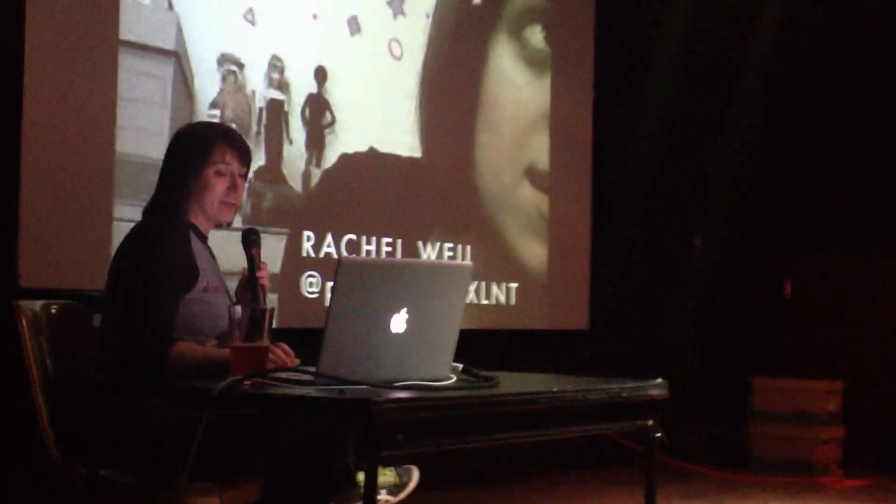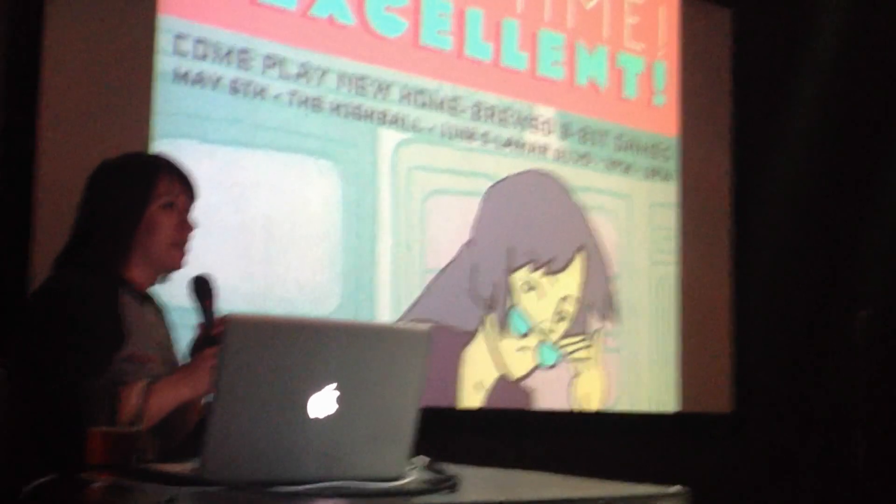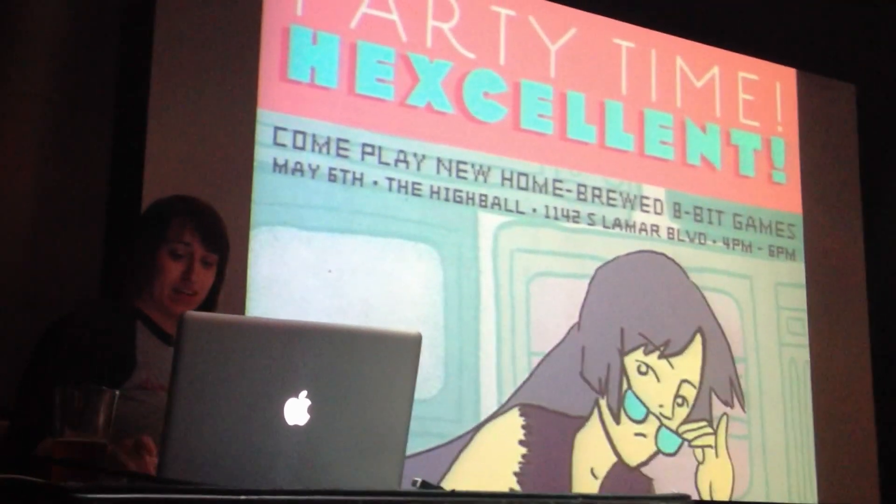I'm Rachel, also known as Partytime Hexcellent, and I do things with 8-bit Nintendos. I'm going to talk a little bit about the game that I'm debuting here today, as well as some of the other stuff we've got set up on Nintendos.